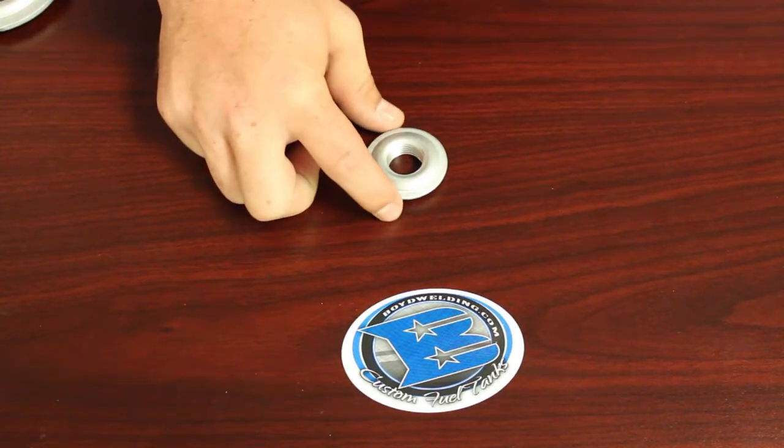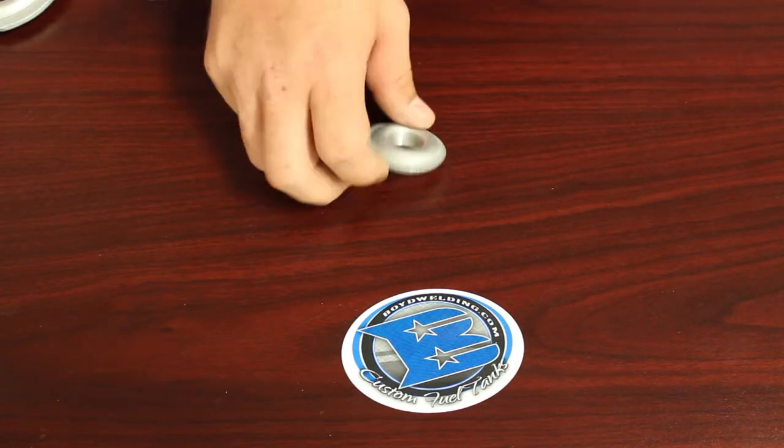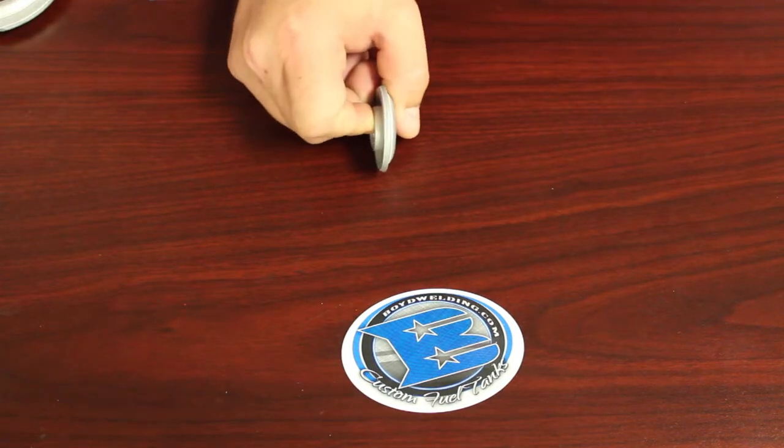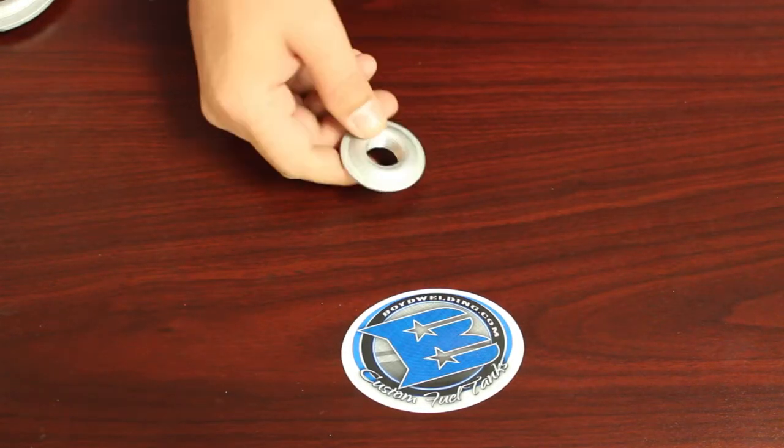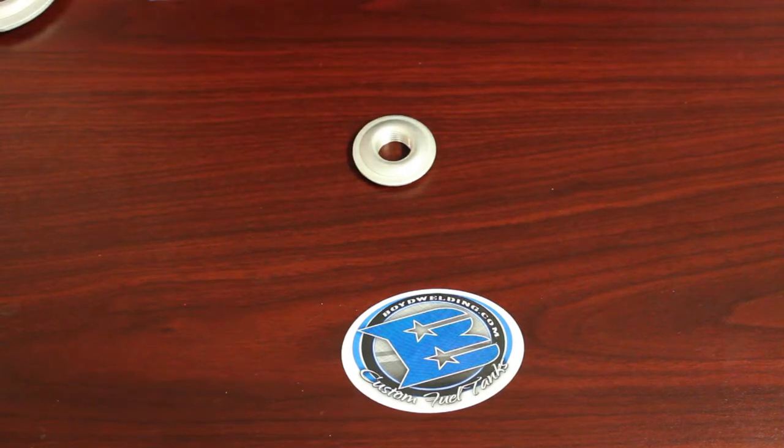The OD of this flange is 1.77, the ID is 0.73, and the thickness of the flange that protrudes from the tank is 0.22. The hole cutout needed for this 1.5 inch aluminum fitting would be 1 inch, and that is our 1.5 inch aluminum weld-in fitting.